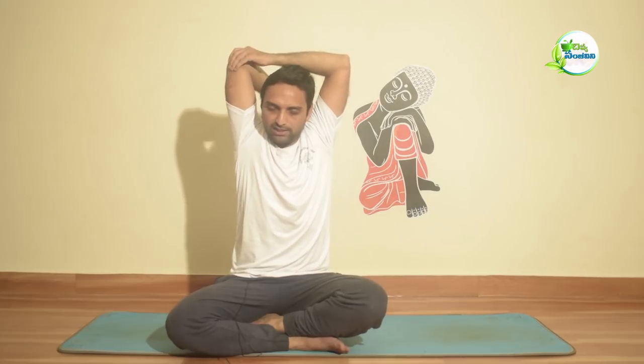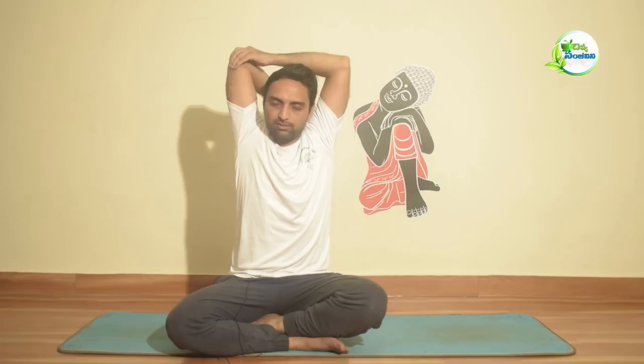Next exercise: stand straight, feet apart. Raise the left hand, keeping the elbow bent. Stretch and hold — 1, 2, 3, 4, 5. Hold the elbow position for 10 seconds — 1, 2, 3 — up to 10 seconds. Relax, relax.